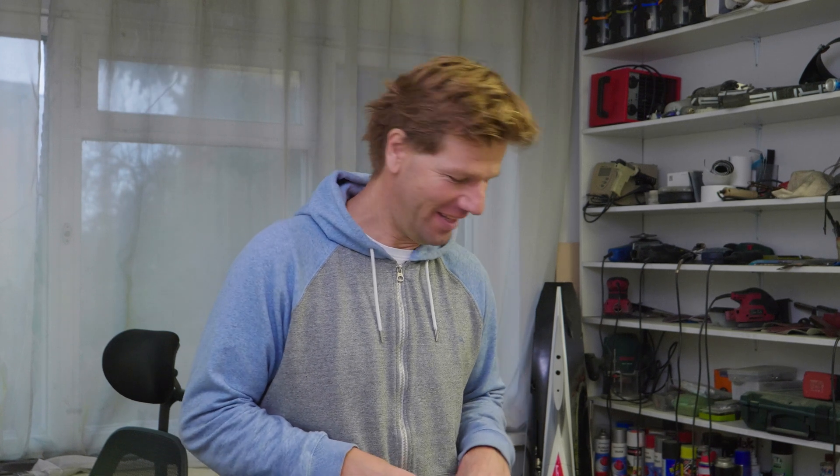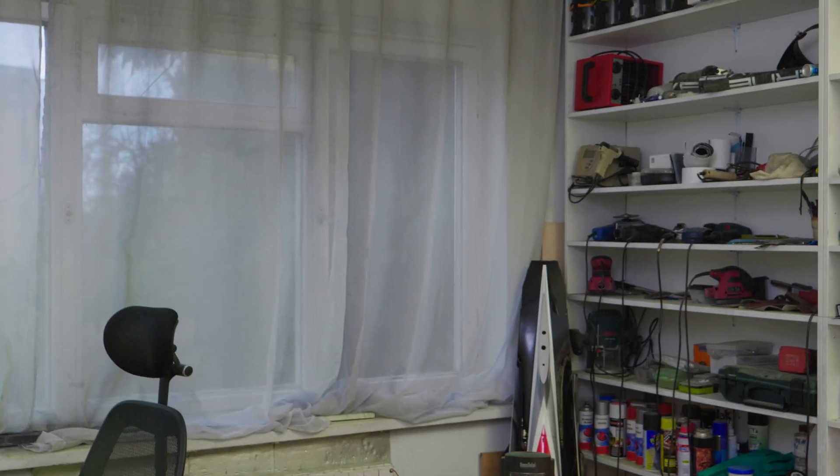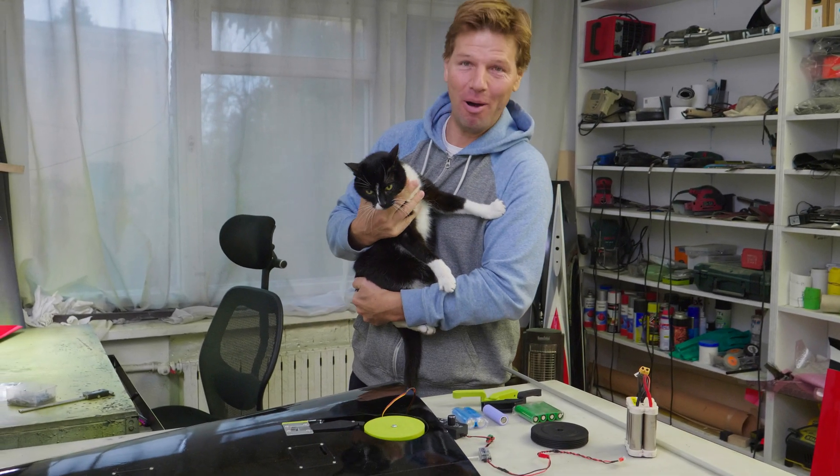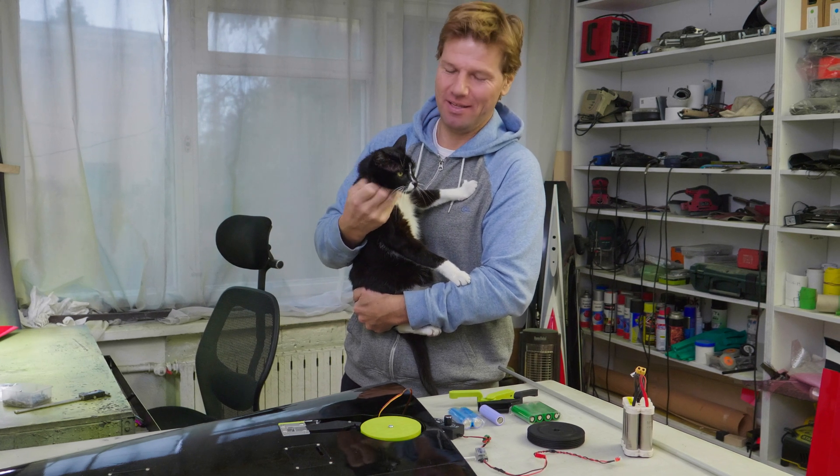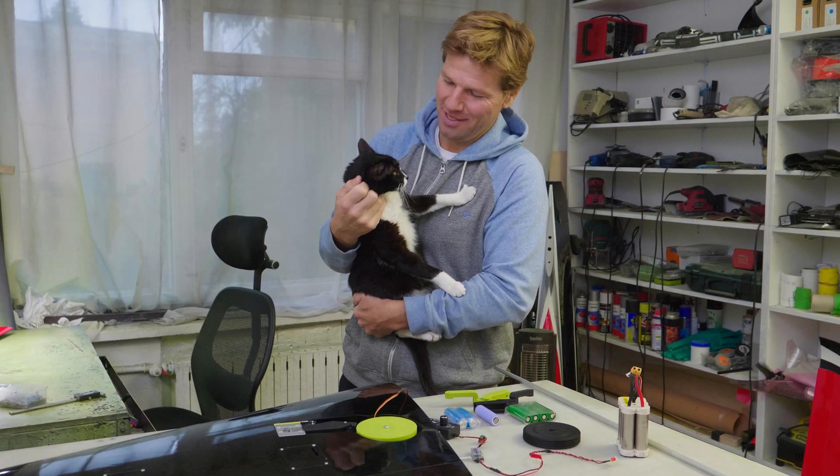Hi guys, it's a very quick tech talk and tips video and we have a guest! This is my cat, Bobak — his name is Bob and when we are filming he's always coming and he's very social. So this is Bob.